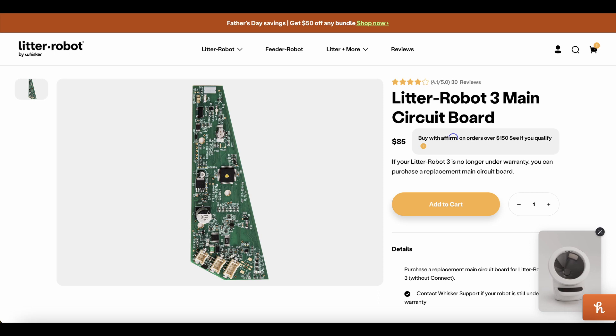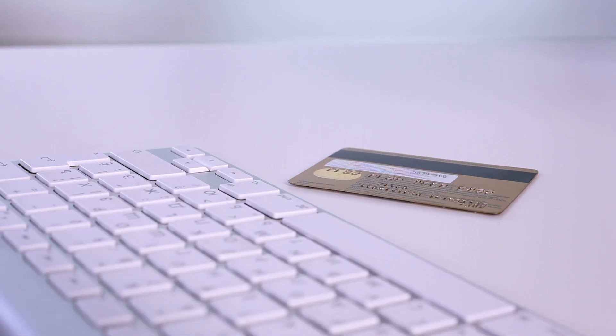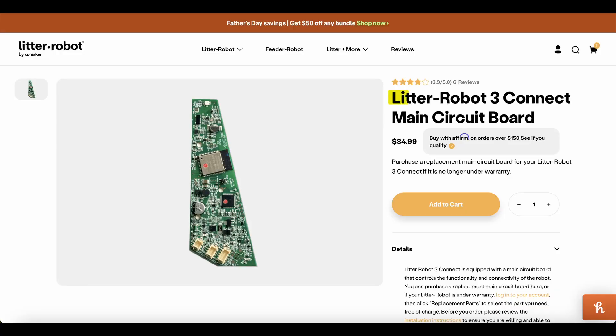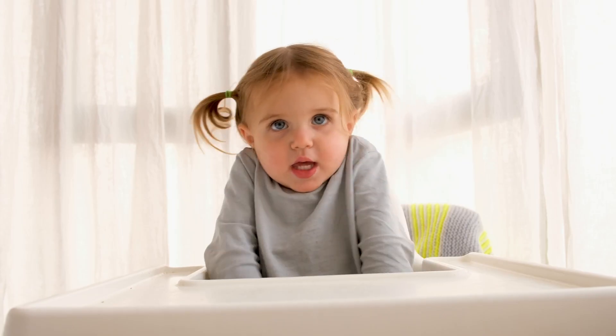then you might have recently purchased a Litter-Robot 3 Main Circuit Board. If you answered yes, then I got your solution. You purchased the incorrect circuit board. You were supposed to buy the Litter-Robot 3 Connect Main Circuit Board, but instead you bought the Litter-Robot 3 Main Circuit Board. Don't ask how I know this.